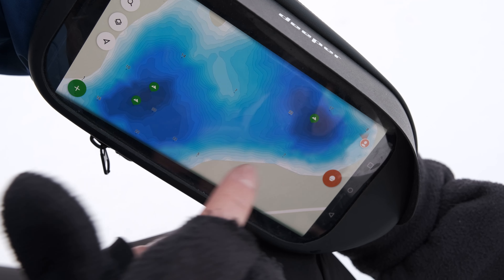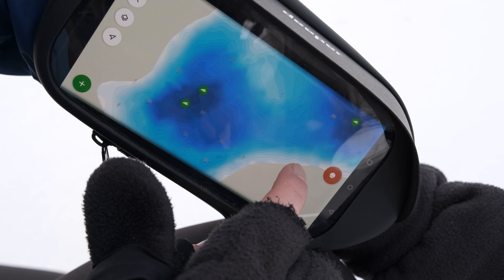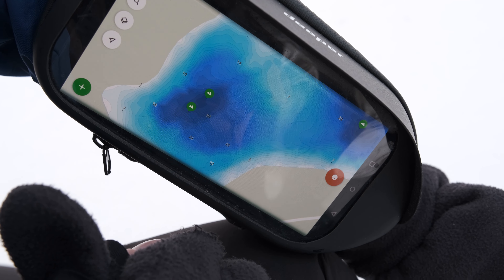First of all, when I'm ice fishing, I always use Fish Deeper premium bathymetric maps. Even at home, I analyze the bottom structure of the lake, mark some holes, and mark some potential spots which I can check on the ice. This can save a lot of time drilling the holes and finding the right place to fish.